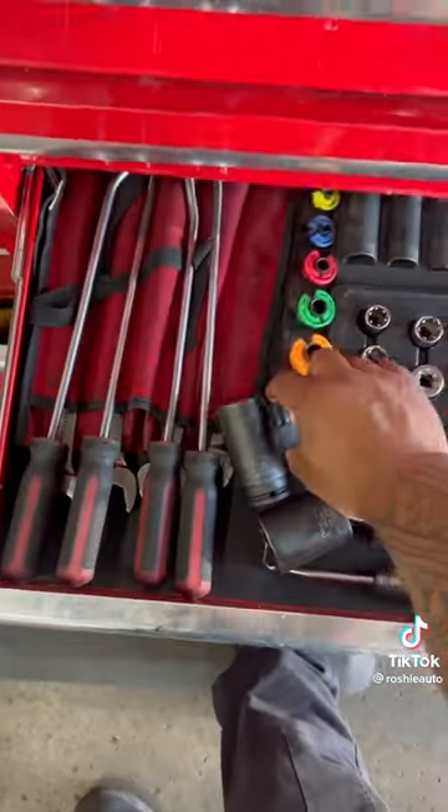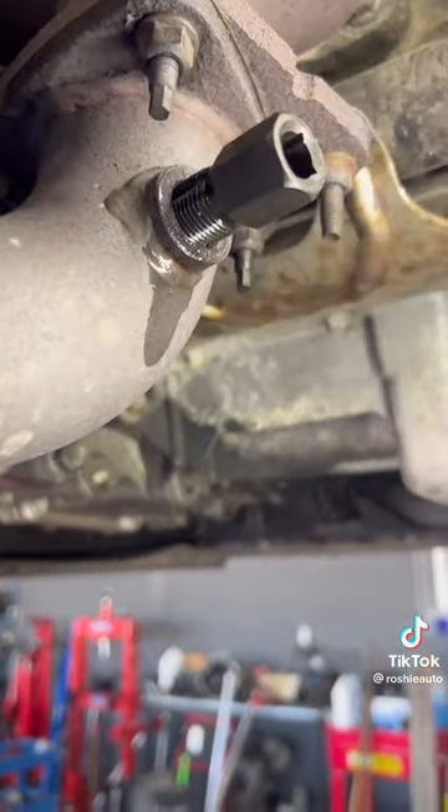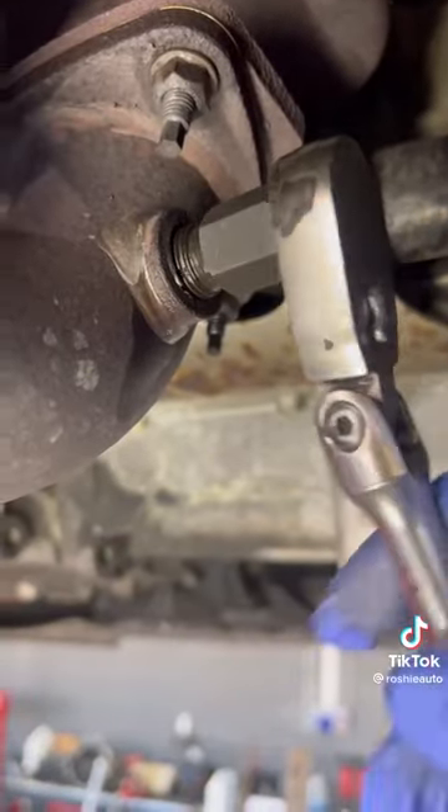Grab an M18x1.5 thread chaser. Make sure you go in straight and start by hand. You don't have to, but I like to bottom out.